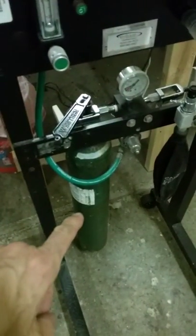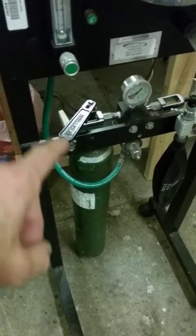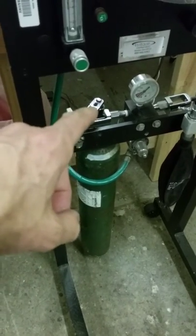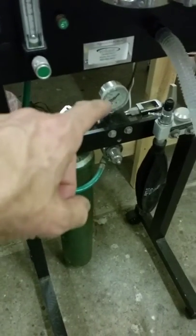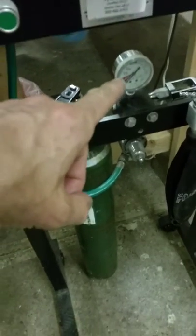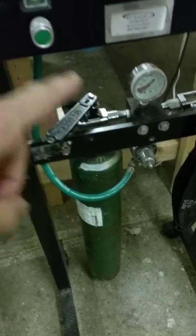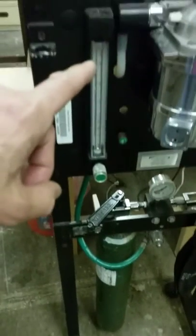The basic parts are the oxygen cylinder itself — that green tank — this key that is used to turn the valve on the tank open or closed, this pressure meter here, and the smaller adjustable pressure meter here.